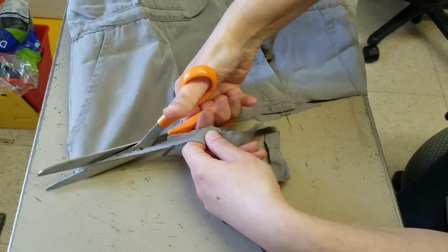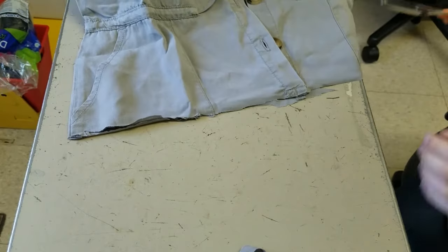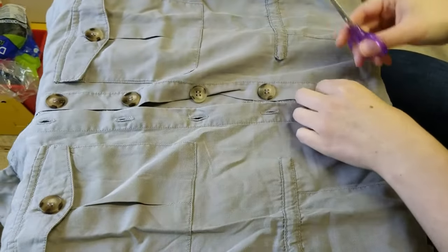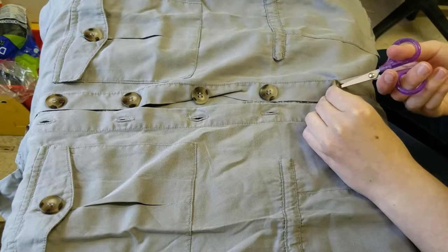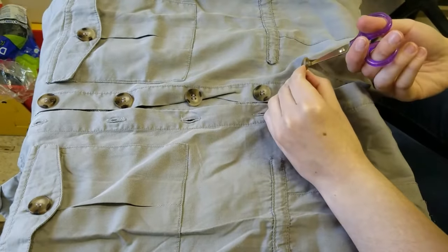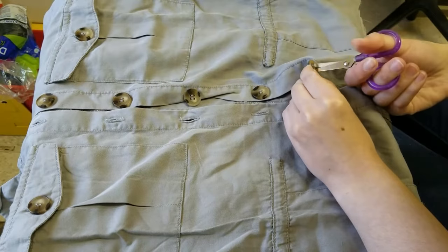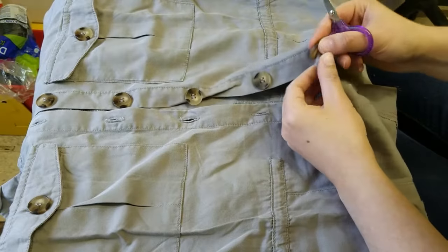Okay so now all the excess is off, and now I'm going to remove the buttons — the original vest doesn't have buttons anywhere — but I opted to leave the buttons on the two front pockets so that it still has that military vibe. Since I'm not going to button it up in the front and it's going to be somewhat open, I decided to remove the buttons that are all up the front.